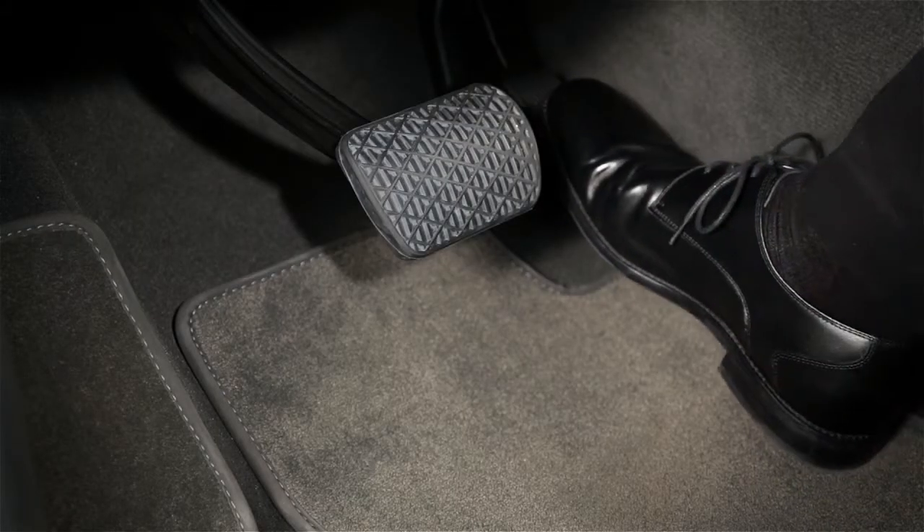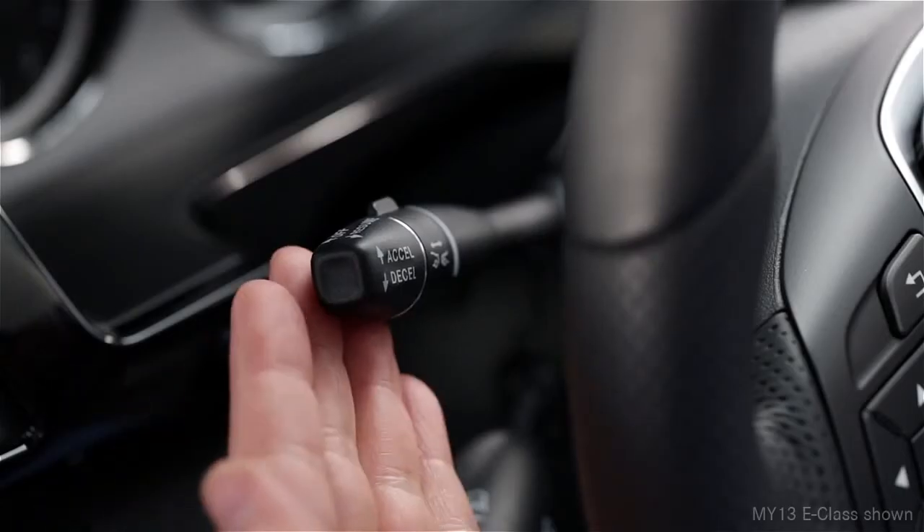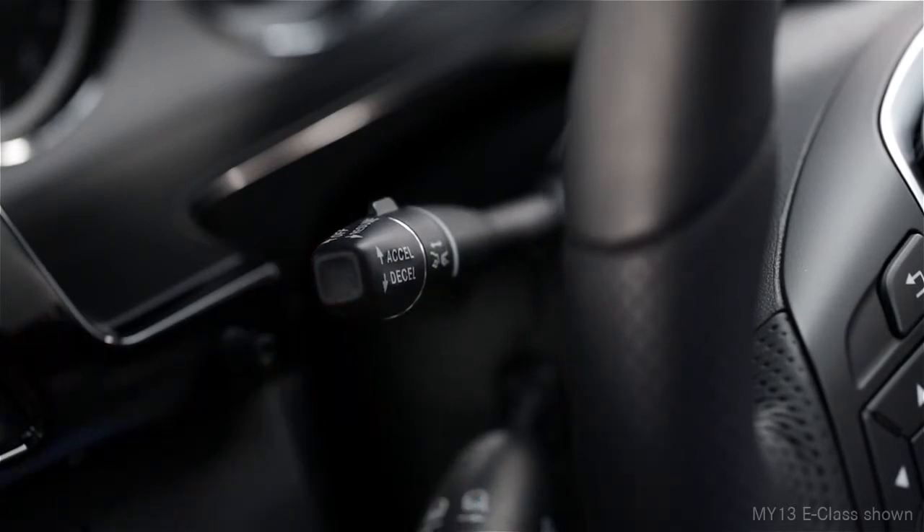If you're paused for longer than 3 seconds, just tap the gas pedal or use the resume feature of the stalk. Your car will accelerate up to your preset speed, as the flow of traffic allows.